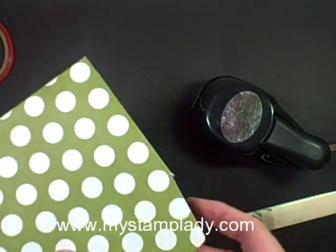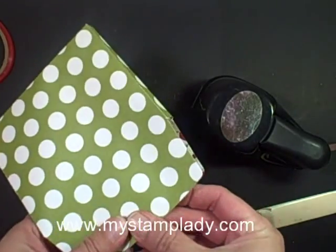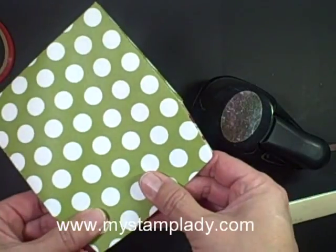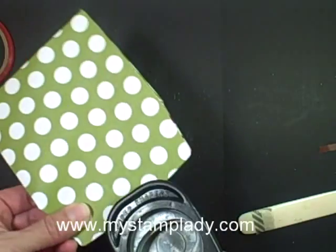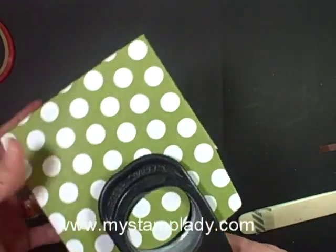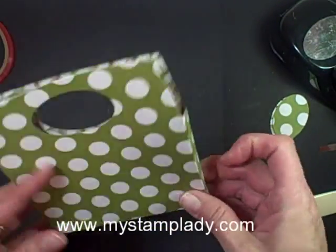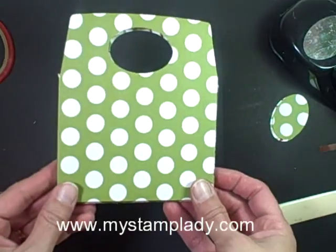Now I'm going to take my top part, make sure my flaps are lined up, taking the wide oval punch and just go in — I'm eyeballing it in the center to get my little handle piece. And that's it — that's how you make this little bag, mini bag, with the envelope liners.